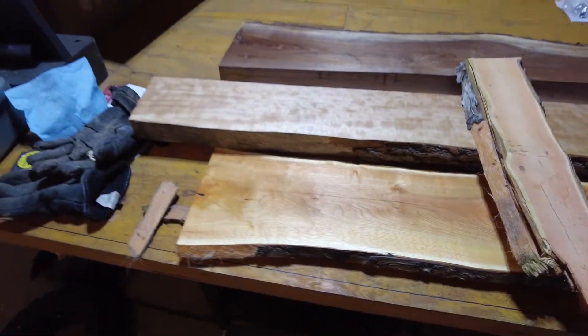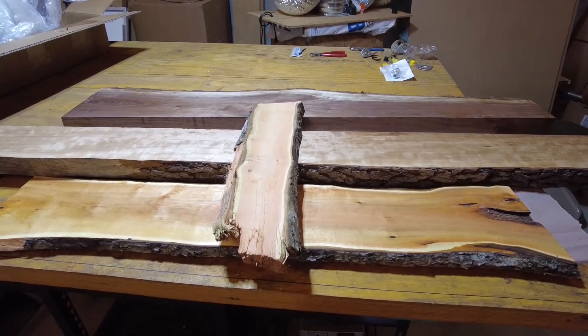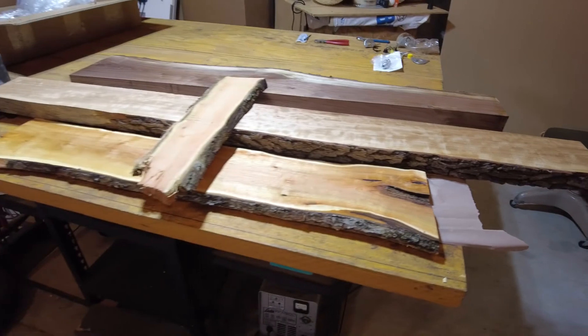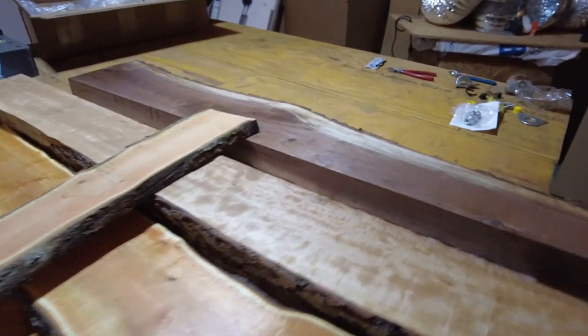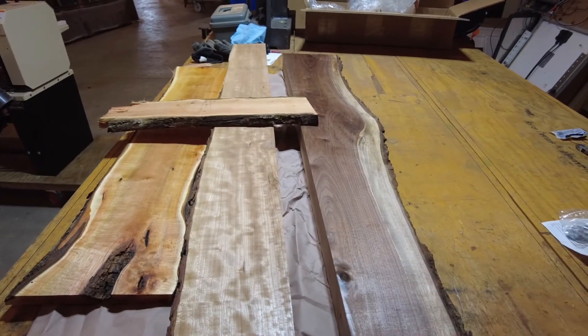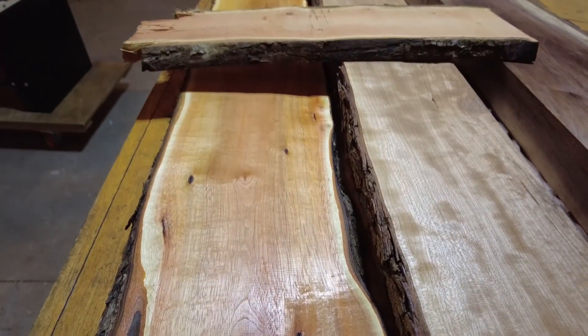If you enjoyed, like and subscribe. This has been a fun project — it's a lot of work for a little tree; this is about as big as they get. But when you put them up next to some really fancy stuff like quarter-sawn cherry and black walnut, you can see that it looks pretty good in comparison.